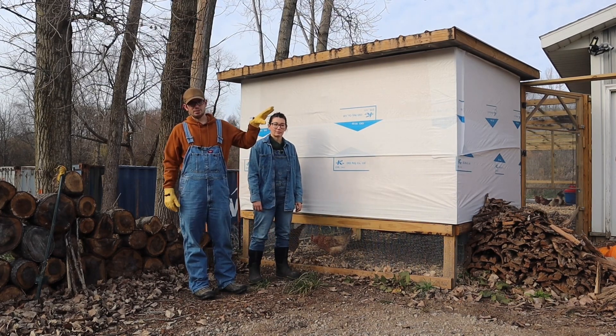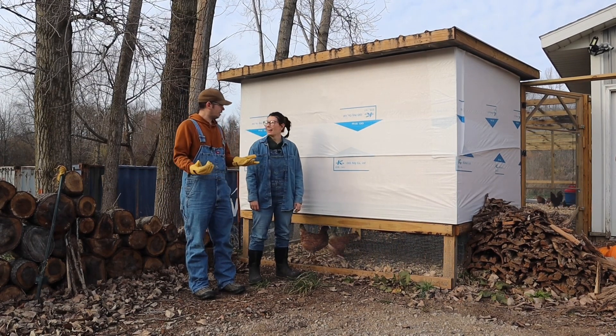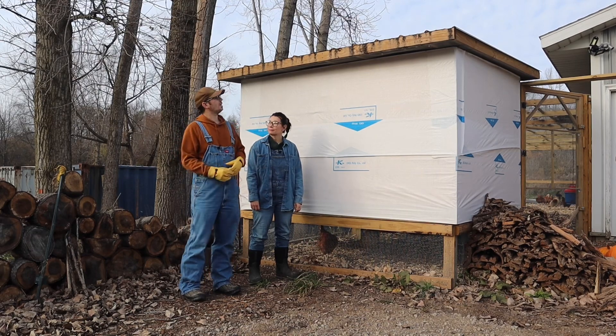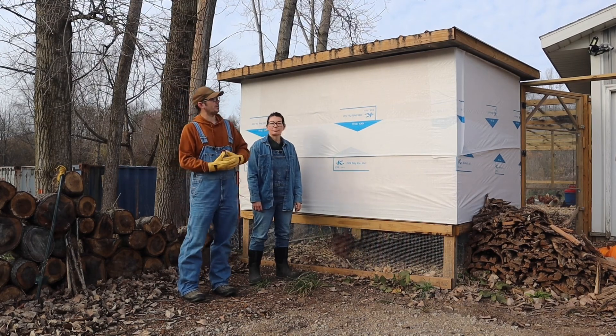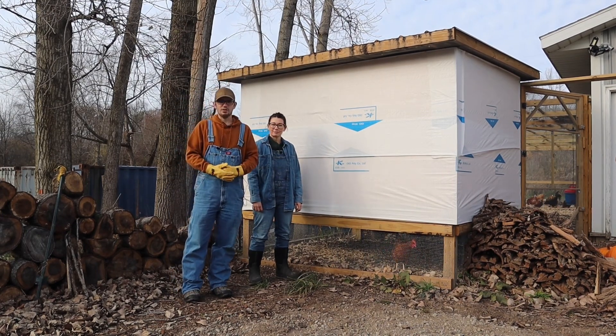We do still have to get the sides put up. Our goal is probably going to be a red — I think we decided on red. And we could probably raise the camera and show you the roof — it's a green color. We do have to finish a few things on the outside, but let's go ahead and get inside the coop.